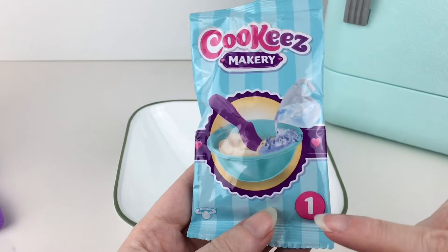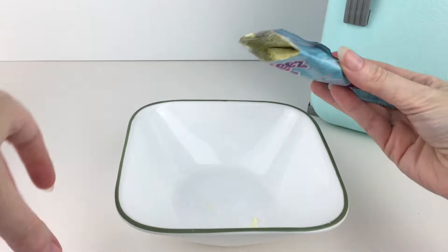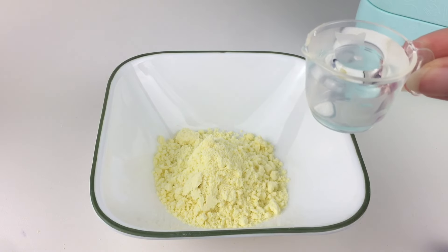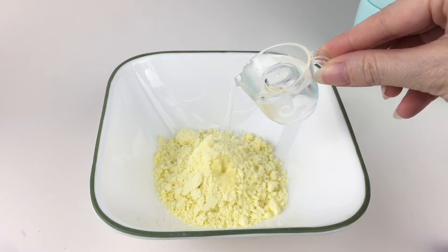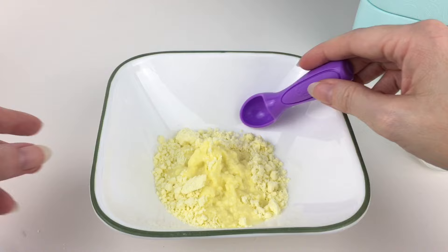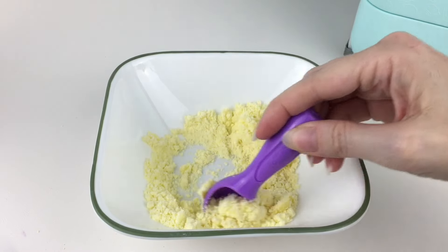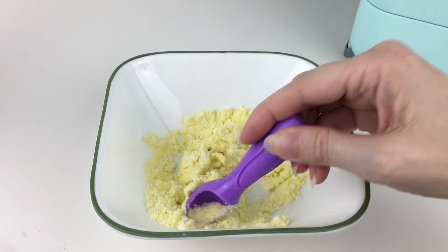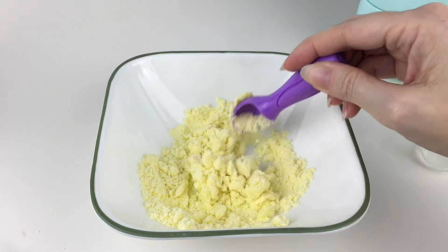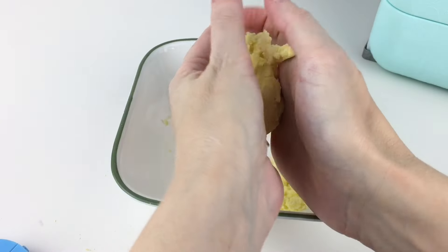Step one is to take packet number one, which is our toy dough, and empty all of it into our mixing bowl. Step two is to fill your measuring cup to the top with clean water and then add it carefully to your mixture. Step three is to stir together using your scoop. It does say to stir for about two minutes, and then after two minutes you can start bringing it together with your hands to form a little ball of dough.